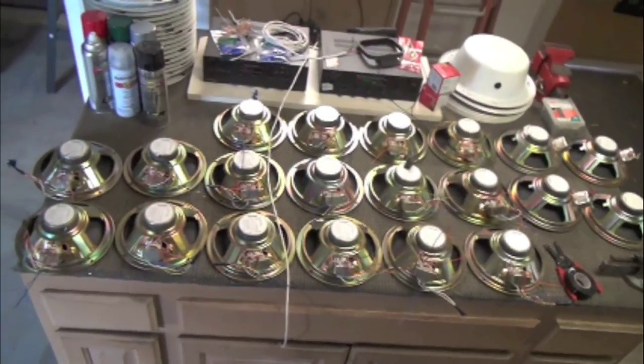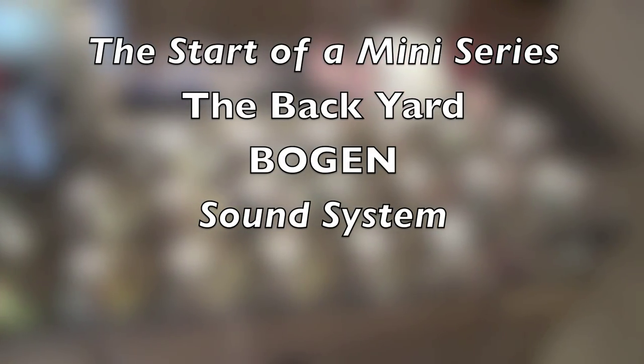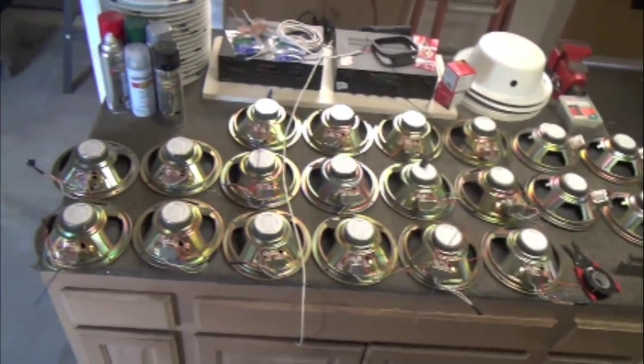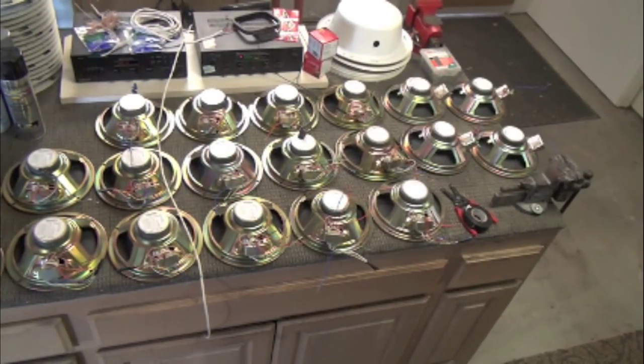Today is a good day — I'm hooking up my new outdoor radio system in the backyard. I'm finally going to get them hooked up. I've had them for a little while now. You can see I have 20 speakers here. These are all Bogans, which is a commercial 70-volt speaker.